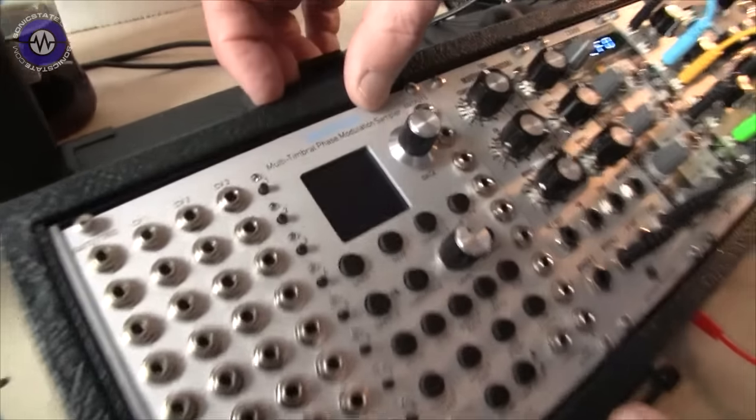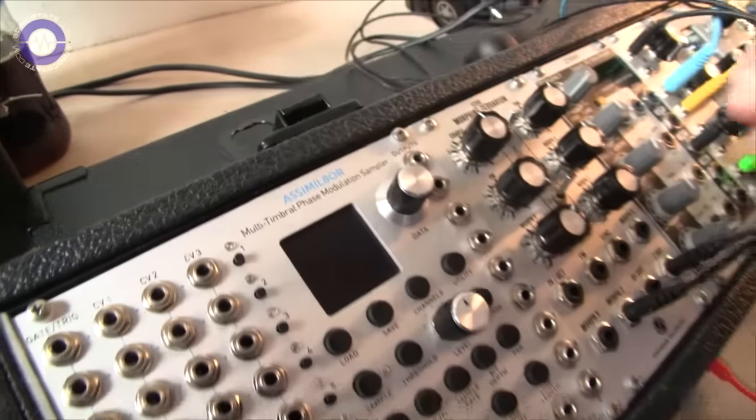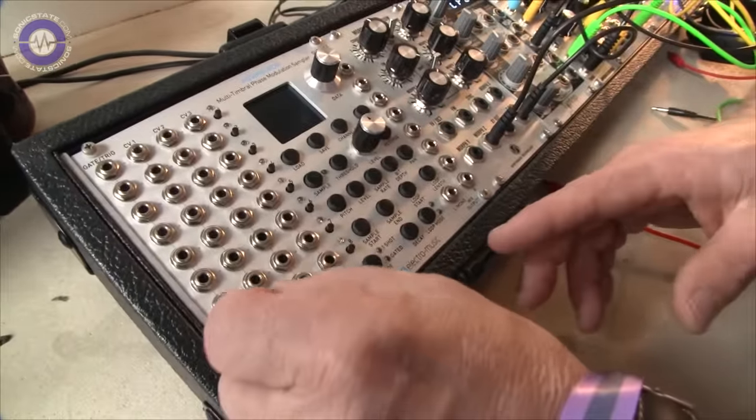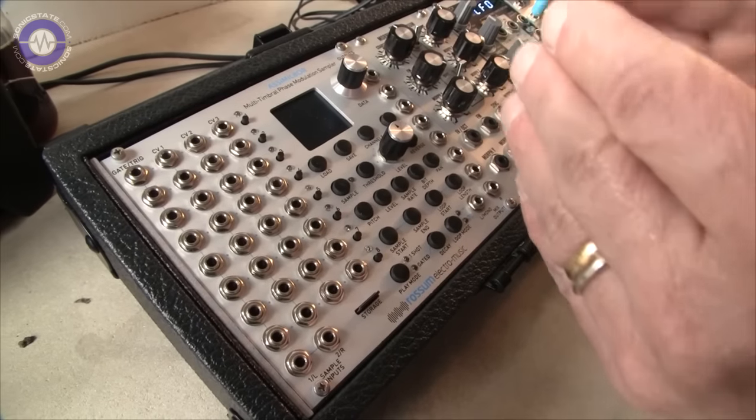They call it a phase modulation sampler because in addition to CV control of the pitch, you'll also be able to directly control the index into the sample. At low frequencies that allows real-time scratching; at higher frequencies it becomes what they call phase modulation. It's a very interesting sound that Dave doesn't think has ever been done in a sampler before.